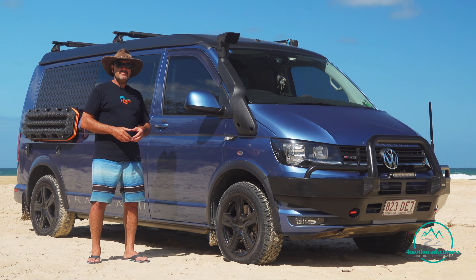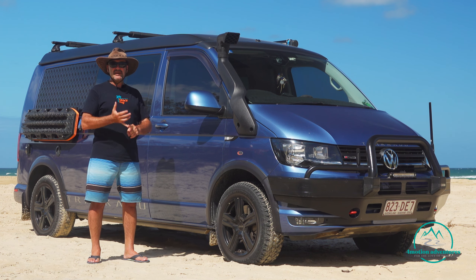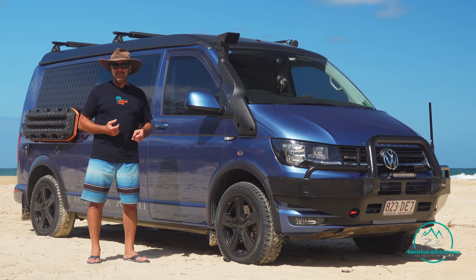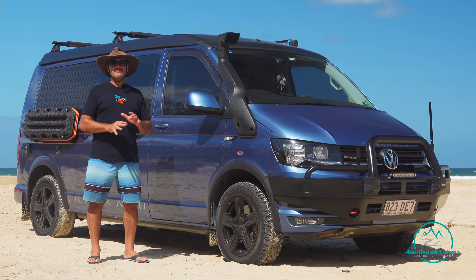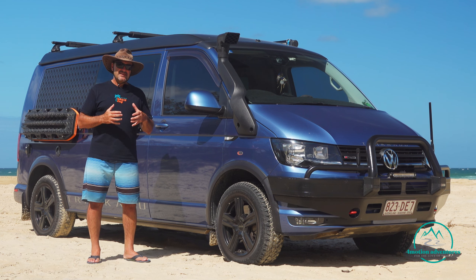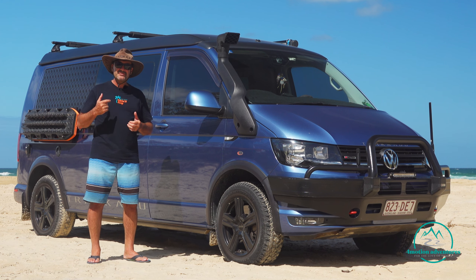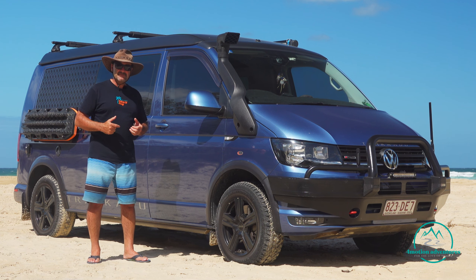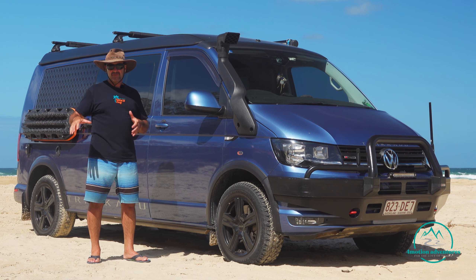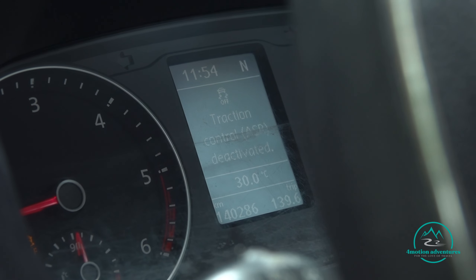Next is momentum. To achieve the best momentum, we're going to switch off our traction aids - our traction control system. In our van there's one button and you just switch it all off. Why do we do that? When traction control is on, as the vehicle drives along and detects slippage, it applies the brake through the ABS system to the wheel that's spinning. We don't want that on sand - all the wheels will be spinning all the time on the soft stuff. So traction control off to keep driving.